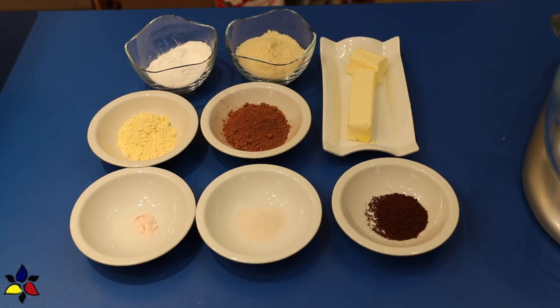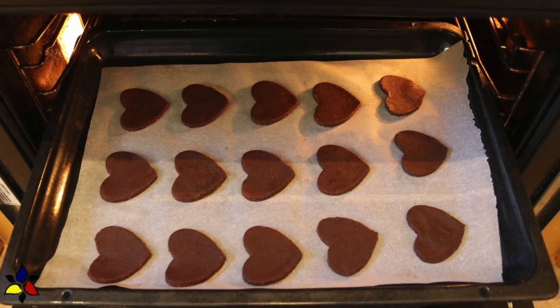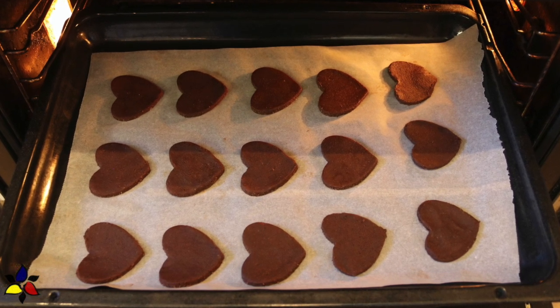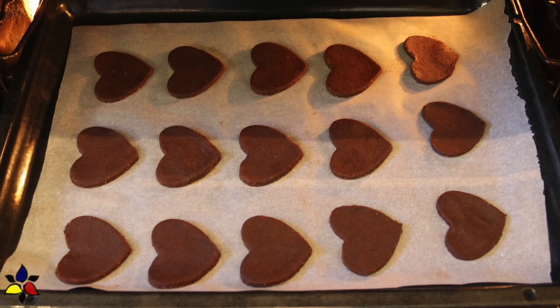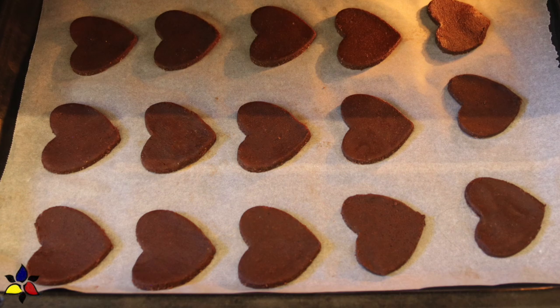At this point I usually tell you to preheat the oven, but don't do that just yet, because you have to pre-chill these cookies, and you'll be wasting your energy if you preheat it now. But when it's time to preheat, set your oven to 350 degrees Fahrenheit or 175 degrees Celsius.